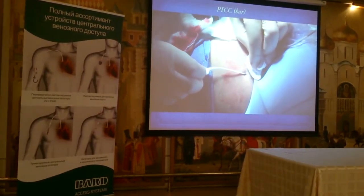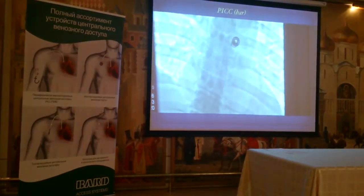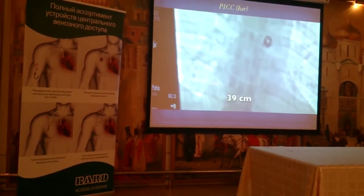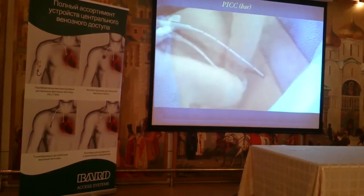In this case I had fluoroscopy, so I could use fluoroscopy to tell me where the tip was. You can see the tip's a little deep in the right atrium, so I pulled it back a little bit. And it's down at the cavoatrial junction, so it fits nicely.